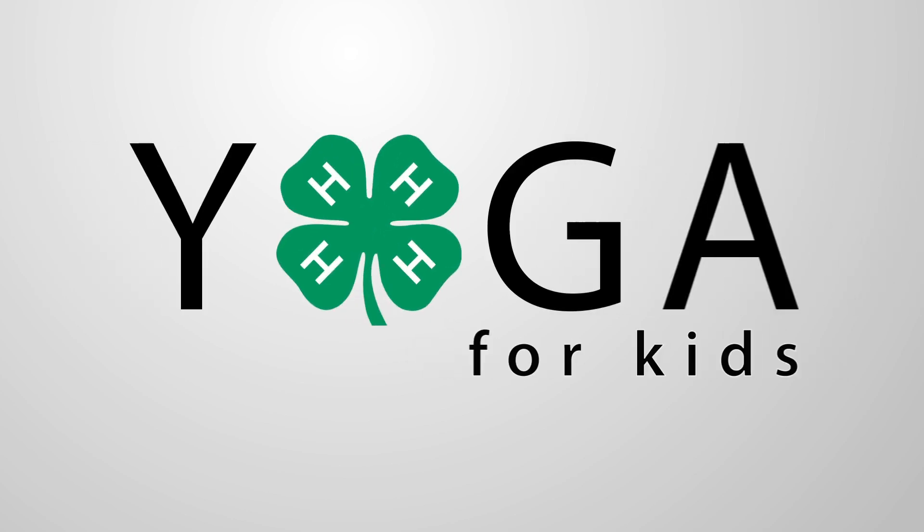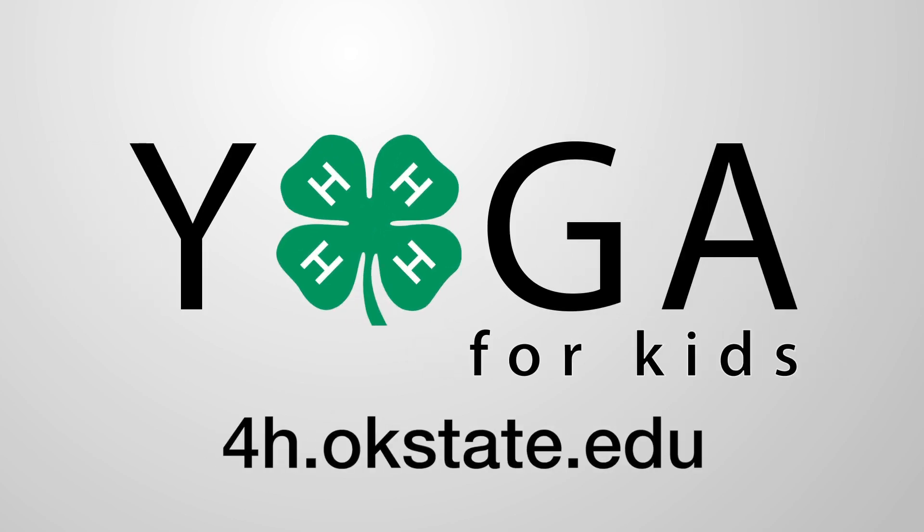4-H is the largest youth development organization, impacting nearly 6 million young people across the U.S. to develop leadership skills that will last a lifetime. If you are interested in healthy living, please subscribe to this channel or contact us on the web.